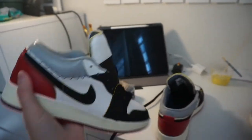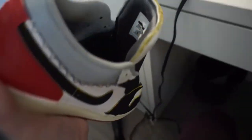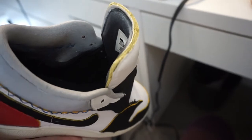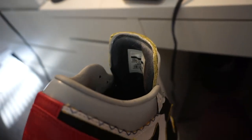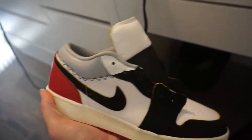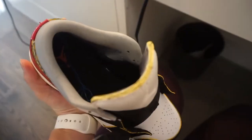So as long as you're not looking at it this close, I think on foot it will look good having the tongue exposed. And you can still see where the white ran down. Basically, I prevented it from running down by just taking the blow dryer and trying to get it to dry pretty much right after I put the paint on, and it worked.